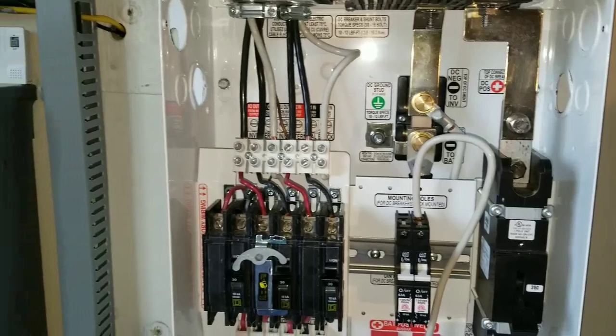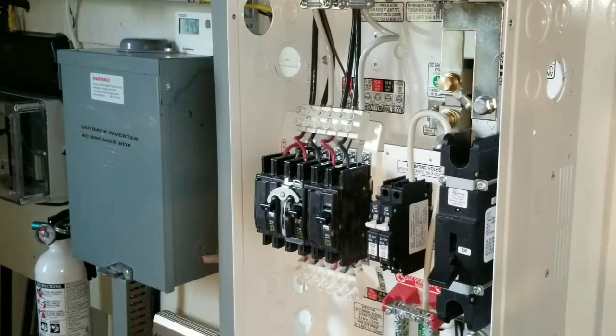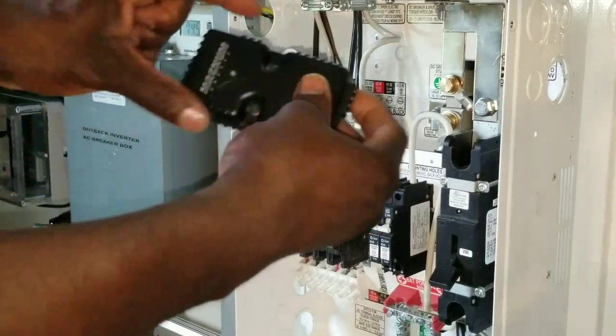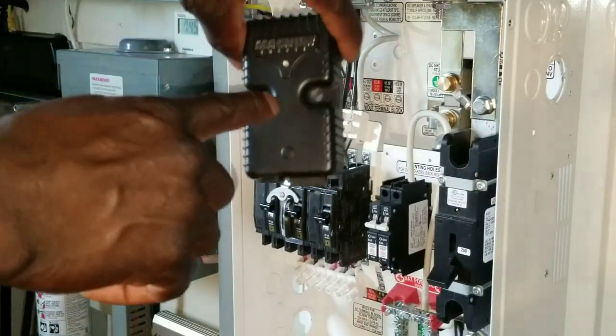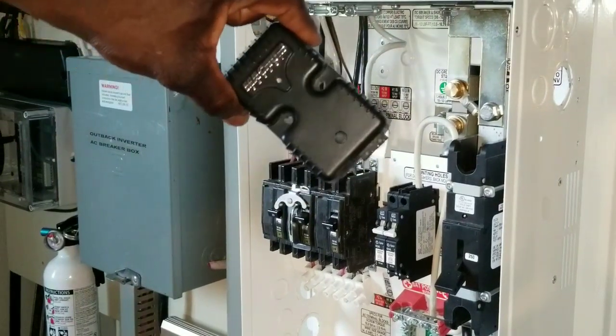At the breaker box — or load center — right here at JW Solar USA, I'm gonna take this and install it here. The way it's supposed to go, I have to orient it horizontal because of the way it's designed; the two holes have to go horizontal instead of vertical.